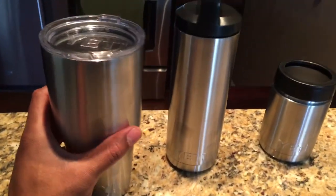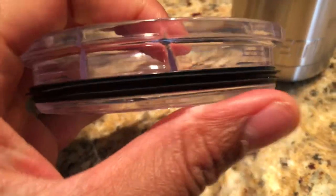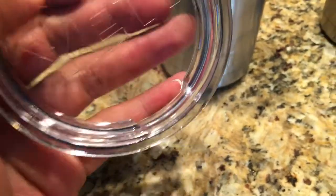The Yeti tumbler comes with this top right here — it seals on. That's the top right here, and it seals with this rubber gasket right here, keeping the top from coming off. But of course, as you look, it's like a sippy cup — an adult version of a sippy cup.